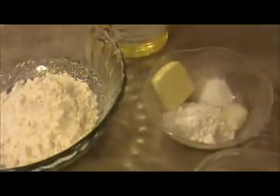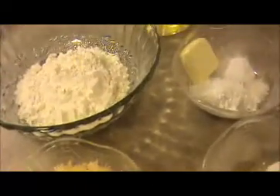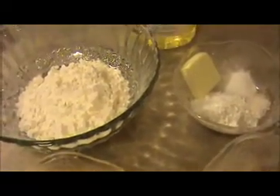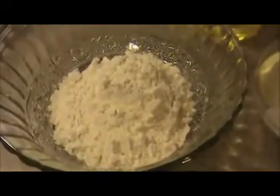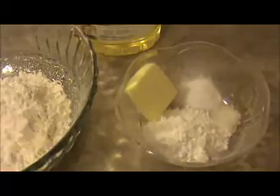Hi everyone, welcome back. This is your India Food Recipe. Starting today, our recipe is cheese ball — a very simple snack. Let us see the ingredients.